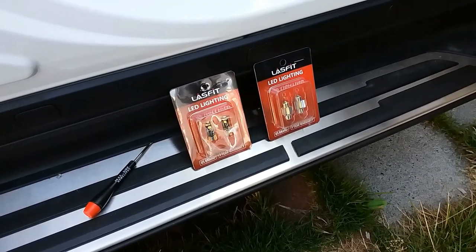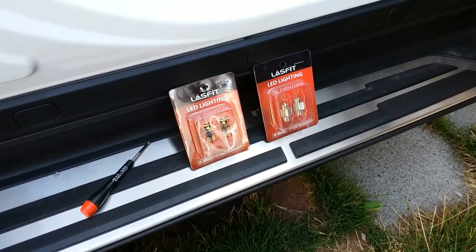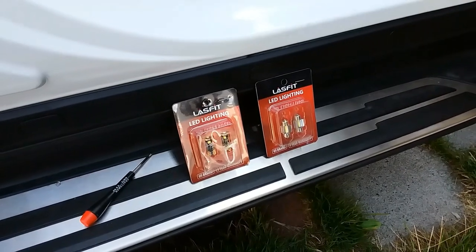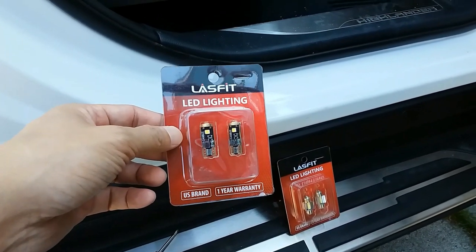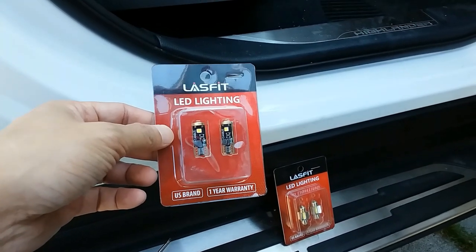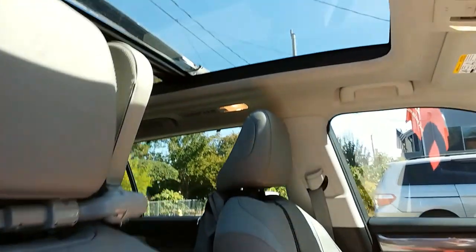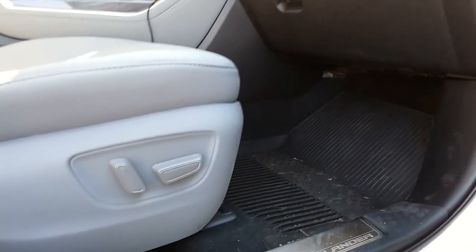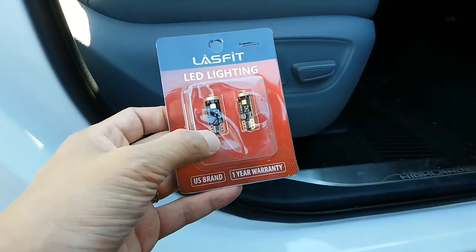Good day, this is Tan back with another installation video. This time I'll be installing LED interior lights, replacing out the halogen bulbs in my 2021 Toyota Highlander. I'm using the LastFit brand again — love the warranty and the 6K light output. I'll be replacing the front door bottom lights, the rear second row above the panoramic roof, and the rear hatch bulb as well.